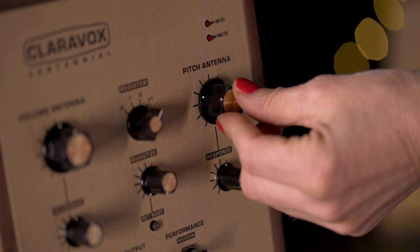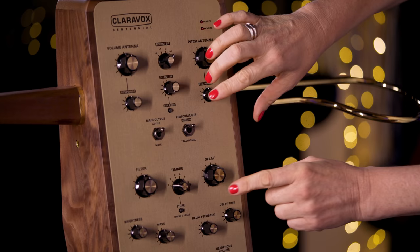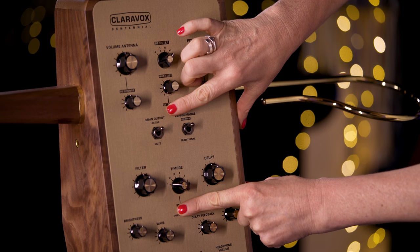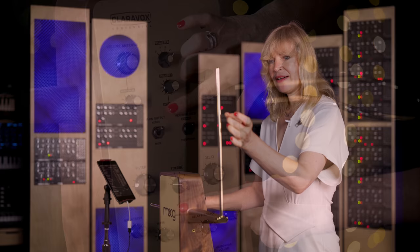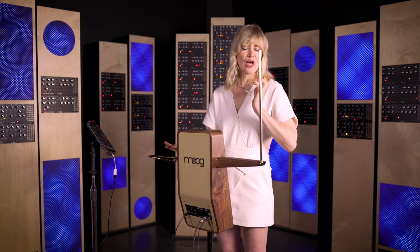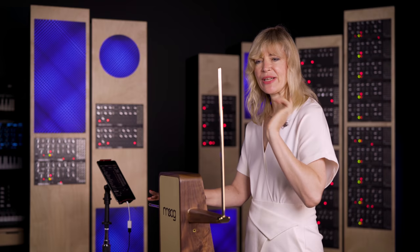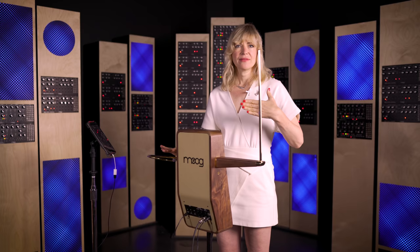Let's calibrate the theremin. I'll set the pitch antenna knob to mid position and set the timbre to one. This applies to the modern as well as the traditional setting. I'm going into calibration mode by pressing the store and set root button at the same time and holding until it starts to blink. Now I'm in calibration mode. I'm seeking the lowest note — the zero point of where I want to start my audible range — hold my hand steady there, and press the store button. So now my first note, the lowest range, the zero point, will start right here. I don't have to set the high point in the pitch range because it automatically ends where the antenna is.